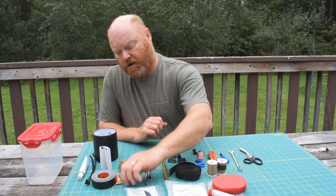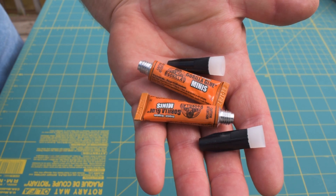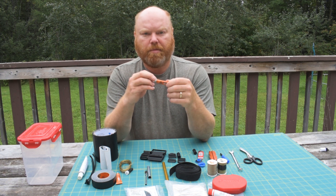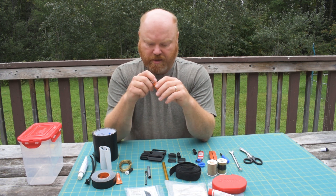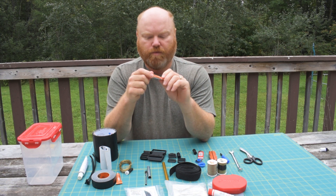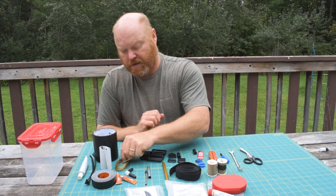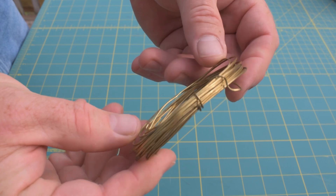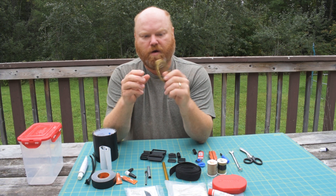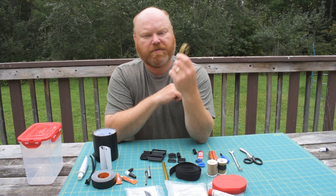Seam grip can also fix minor leaks anywhere on your gear. The other adhesive I bring is a couple of tubes of Gorilla brand minis — essentially the same thing as crazy glue, with a little applicator that screws on. It will bond to almost anything, so it's handy for when a small thing breaks. Another extremely handy fastener is wire — I bring either snare wire or craft wire, and you can bind almost anything together with it.